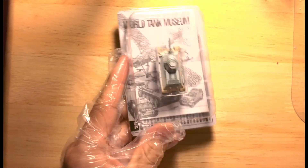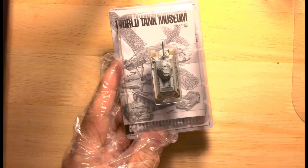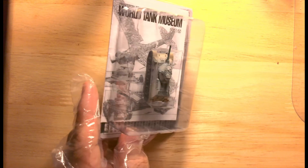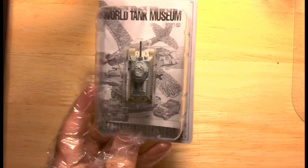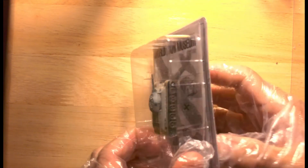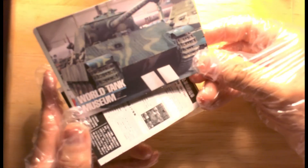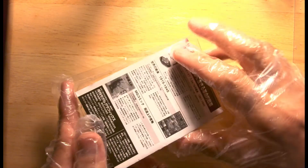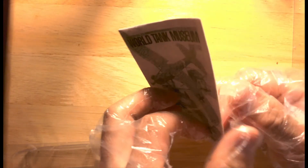So what do we have here? Apparently this is the winter version, as you can see from the color of the tank. We're going to open this up. First of all, there is a generic card with a panzer tank — we're going to put this to the side — and this one is more relevant to our T-34.